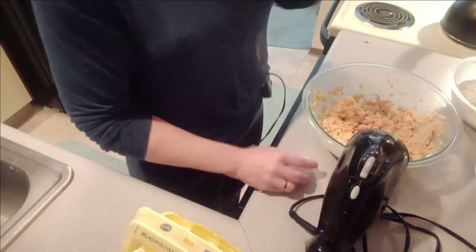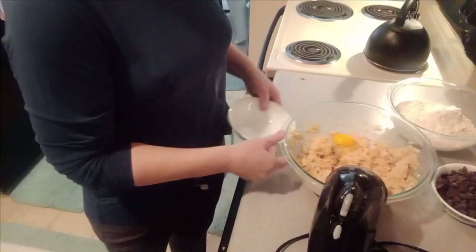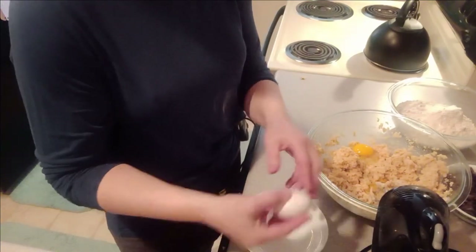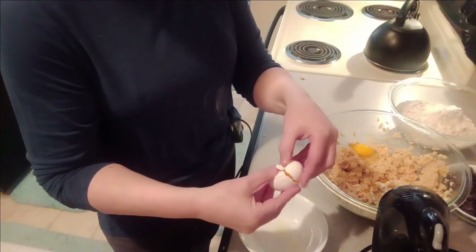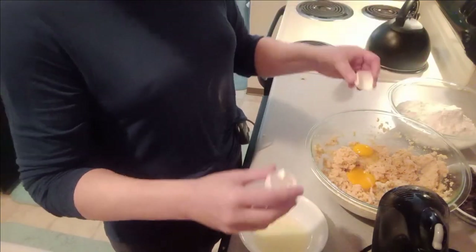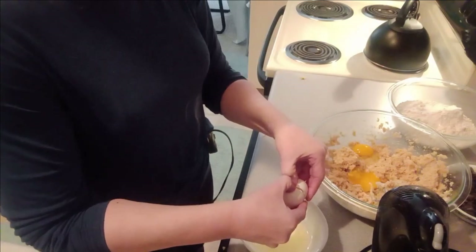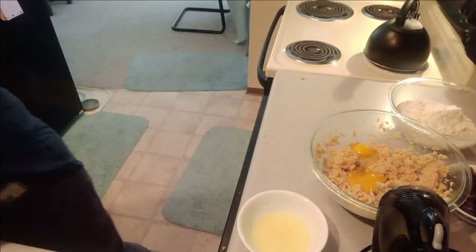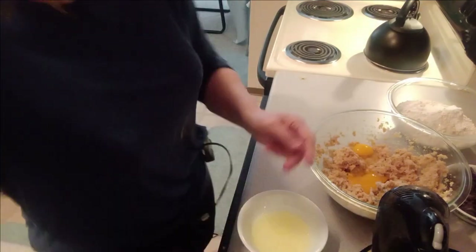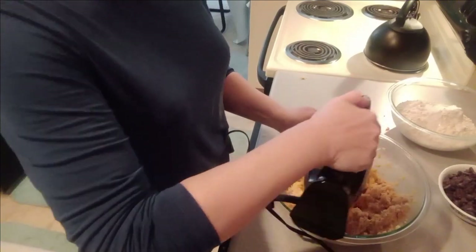Now we're going to add our two whole eggs. I just crack it on a flat surface — some people do it on the side of the bowl. And this is how you separate the egg yolks, the way I do it. I give it a good smack, pull the shell in half, get rid of the egg white, and just flip it back and forth until the egg white is gone — I only want the yolk for the last two. So once I get rid of that egg white, I plop it in. Some people have an egg separator; this is the way I've always done it. And now we're going to slowly beat the eggs and egg yolks into our creamed mixture.